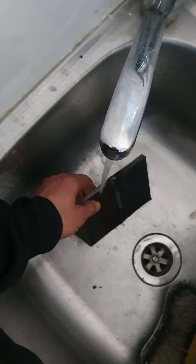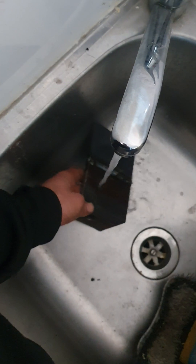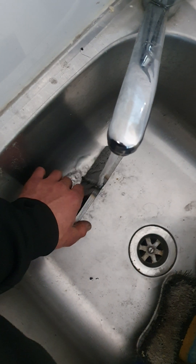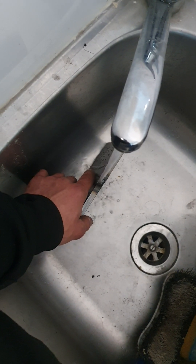Hit that with a grinder. I don't have to do so much machining with the crappy mill. I've run out of fibre discs too, so I'll just use a hard disc.